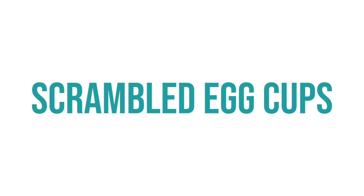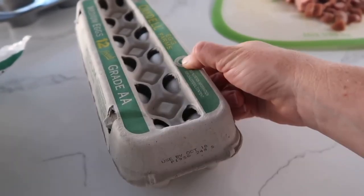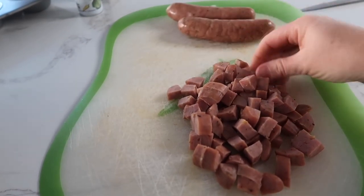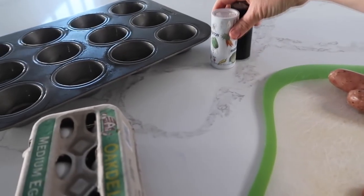The first recipe is our scrambled egg cups. For this recipe you need one cup of cheese, 12 eggs or a dozen eggs, and one cup of ham. I didn't have ham so I used sausage, which works out just fine — it's all pre-cooked and ready to go — and then a little bit of salt and pepper.